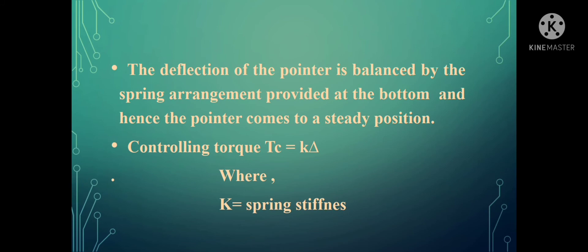This deflection has to be controlled in order to read it. As discussed earlier, the coil is supported by means of a spring at the lower end. That spring provides an opposing force — the force that causes the deflection of the pointer is opposed by the force developed due to the spring. That force is nothing but the controlling torque, represented by TC, and it is equal to K·θ, where K is the spring stiffness and θ is the deflection of the coil.